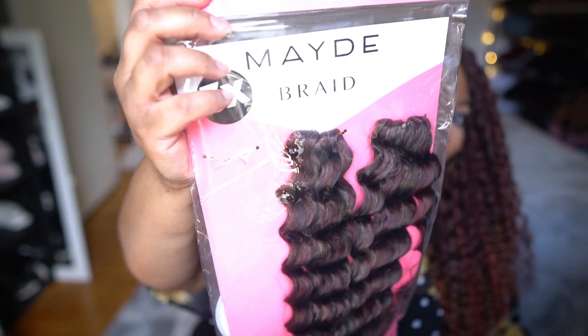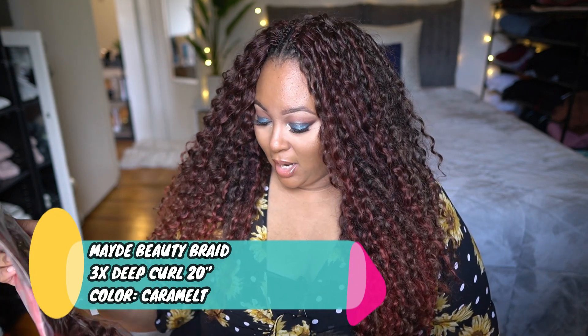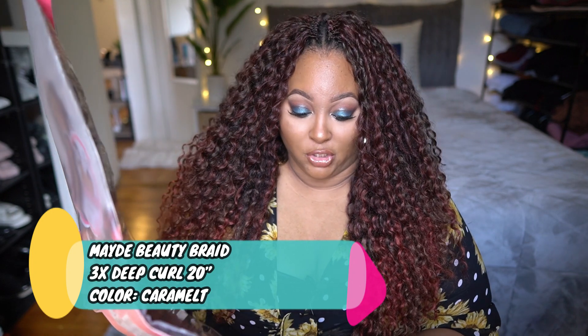So this is the hair right here. It is by the brand known as Made Beauty Braid, in their deep curl 20 inches, and the color I have is caramel - that's cute. Now please note that there were three bundles in here. This pack has three bundles, hence the reason why it says 3x. I took one out because I used a little bit of it. I'm going to show you what it looks like out of the packet.